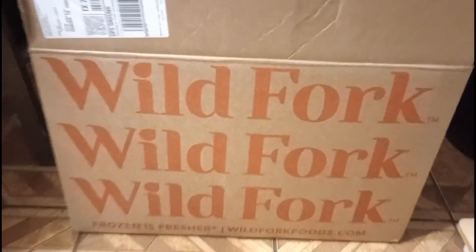Okay, my wild pork came in and this is how it looks when it comes in. I've opened it up — there's a paper in there. But then you have the dry ice; you've got to be careful with this. I just put it in there, and then here are all the goodies.